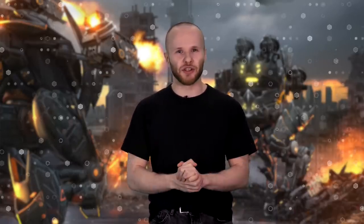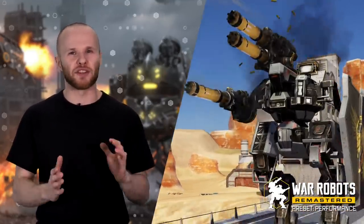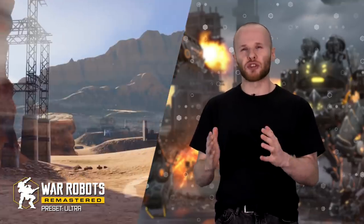War Robots Remastered will come with two presets: low and high definition. The low definition preset is supposed to look slightly simpler than our current max graphics, yet perform miles better. High definition is what you saw in the trailer — and yes, it runs on mobile. We're going with these two presets now, but the plan is to give you more options later on.